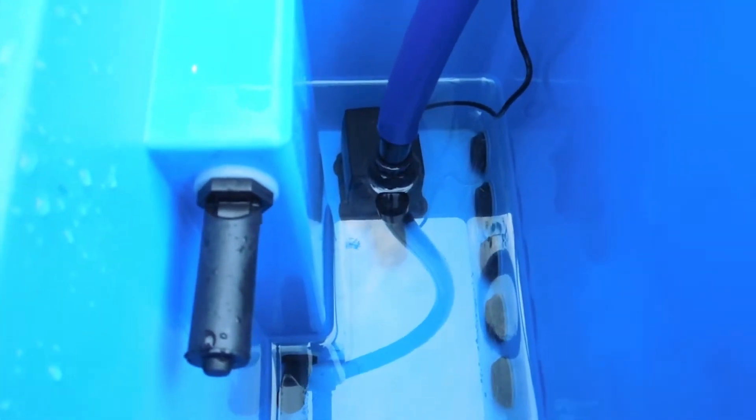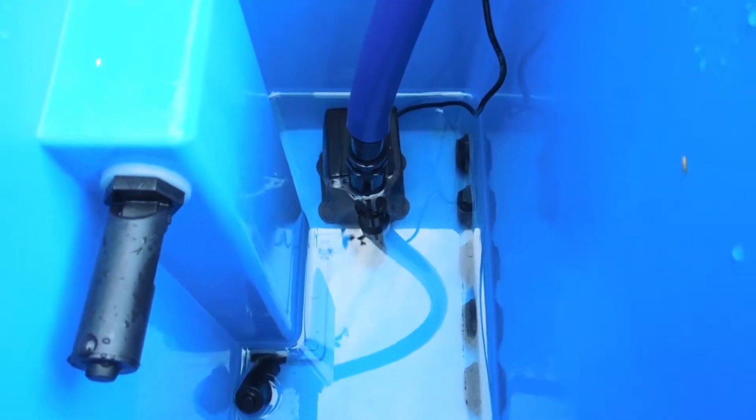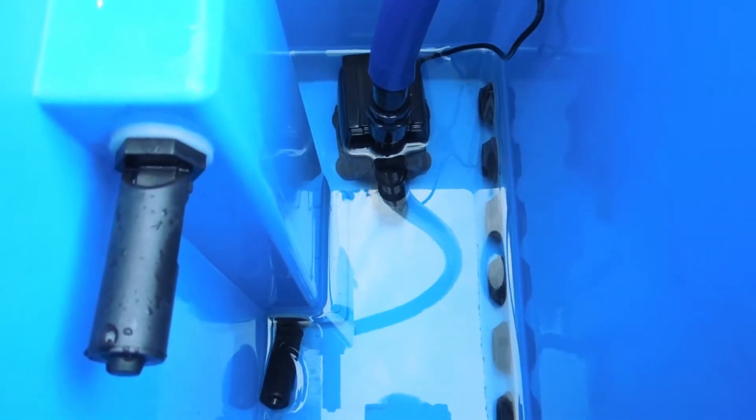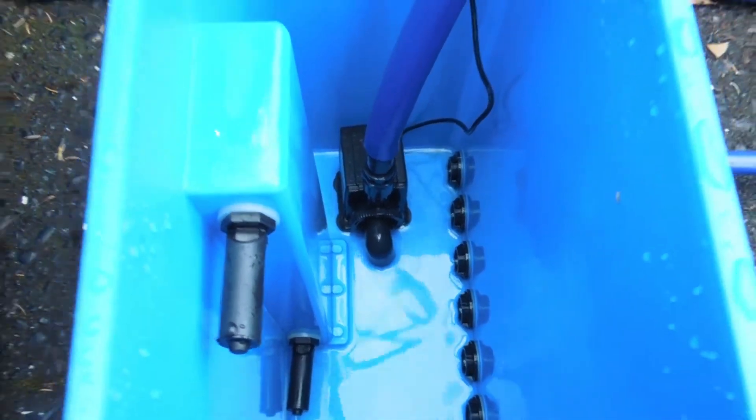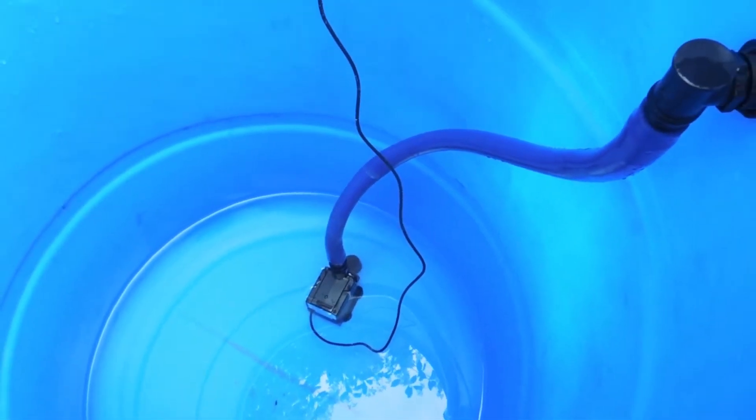Here you can see the distribution module is getting close to being completely drained out. The Sentinel MEF does a really good job at removing almost all the fluid in the system — your grow buckets will not have any sitting water in them.